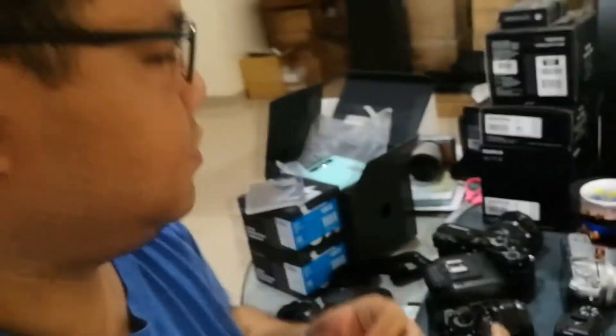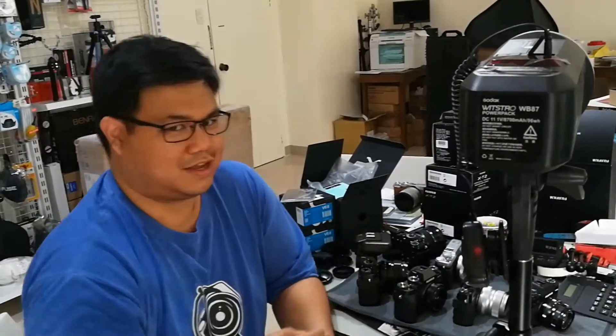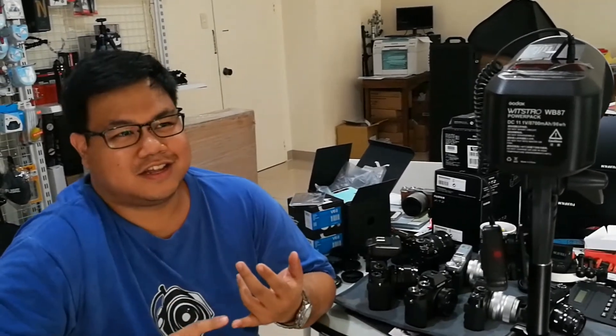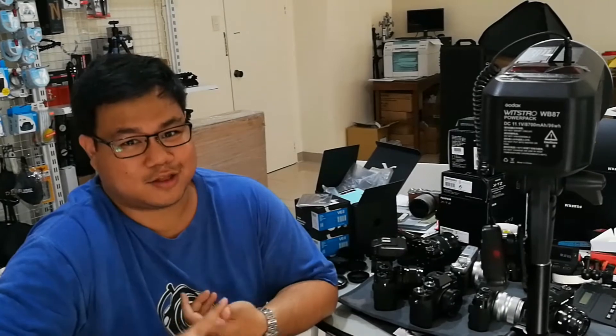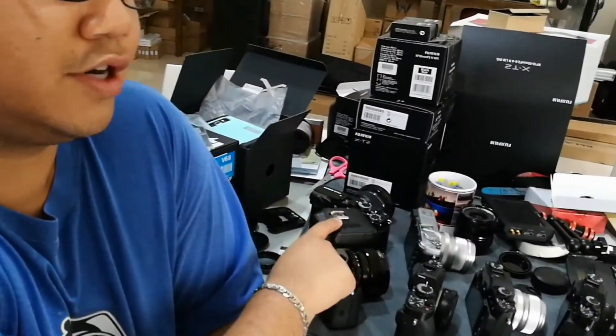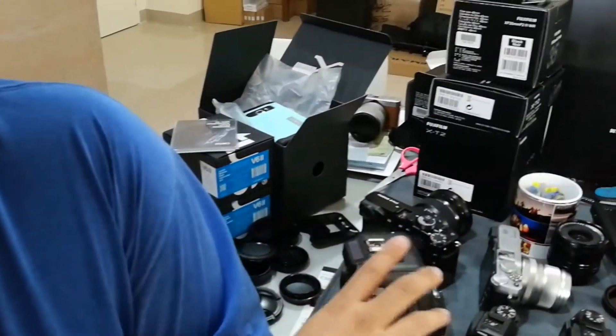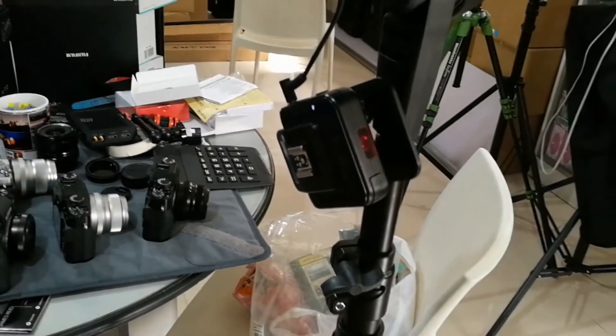Conclusion: Cactus V6 II on these cameras — it works on the X-T2, X-T1, X-Pro2, X-T10, X-T20. It does not work on the X-E2 — I don't know why. The setup is two Cactus V6 II triggers: one on top of the camera, one for the strobe unit, connected by 3.5mm sync jack. The strobe is the Godox AD600BM battery powered strobe.